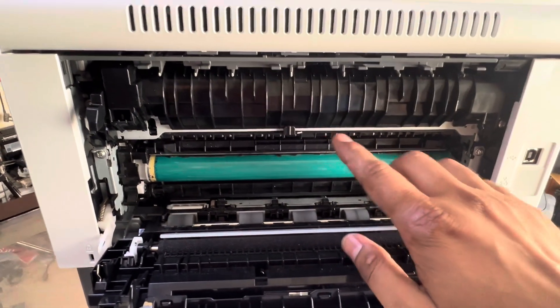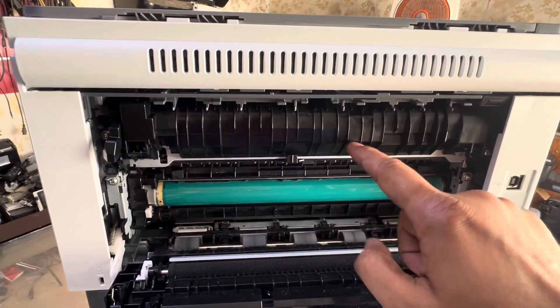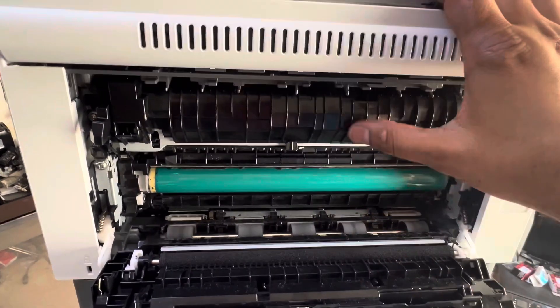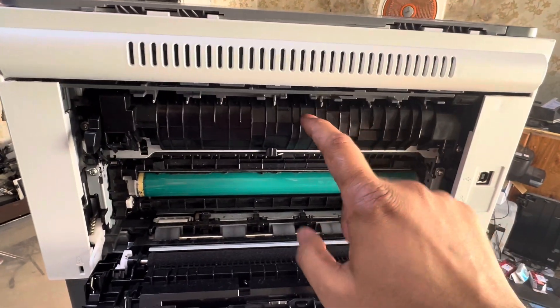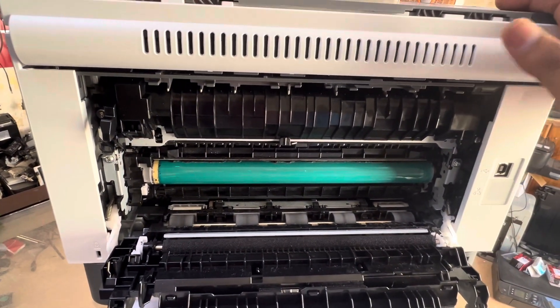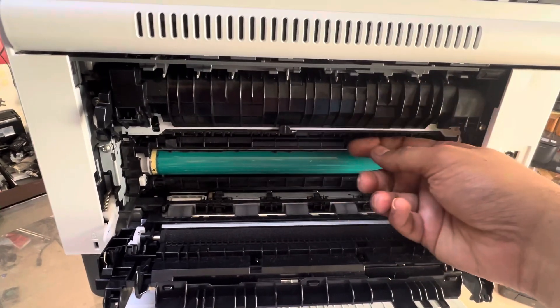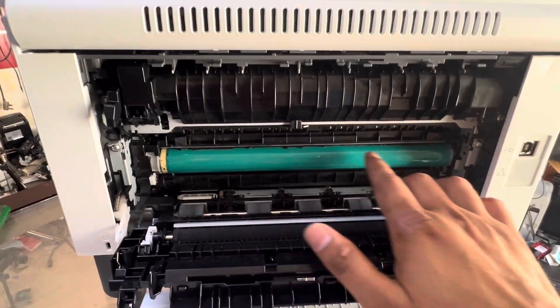You have to carefully remove the paper with both hands. Make sure the paper does not tear inside the fuser. If the paper gets stuck in the fuser and you cannot remove it completely, you will have to disassemble the printer completely to remove the paper. This new 1602 LaserJet Tank model is very hard to fully disassemble, so remove the paper carefully without damaging the drum unit.